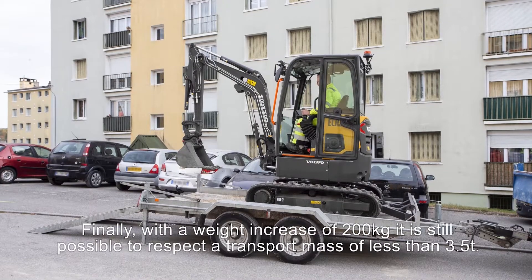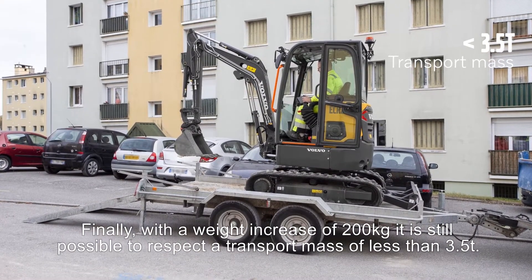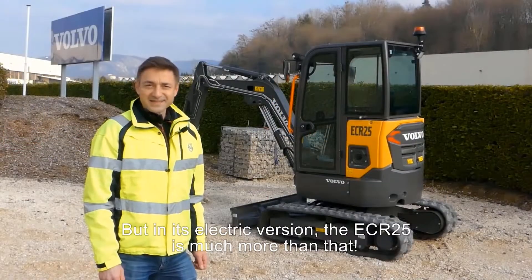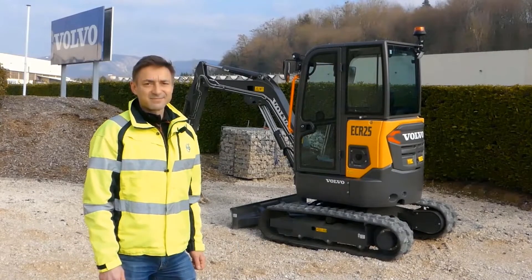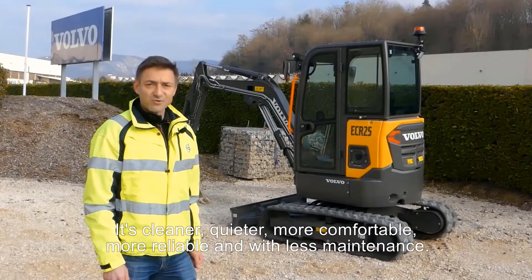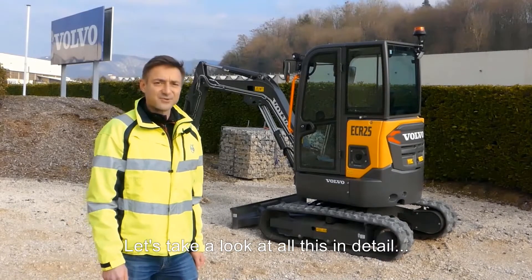Finally, with a weight increase of only 200 kg, it is still possible to respect a transport mass of less than 3.5 tons. But in its electric version, the ECR25 is much more than that — it's cleaner, quieter, more comfortable, more reliable, and requires less maintenance. Let's take a look at all this in detail.